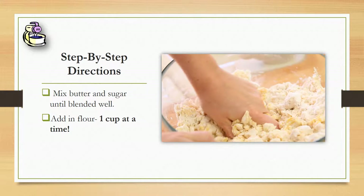So first, we're going to mix the salt and butter and sugar together until it's blended well together. By the time it's blended, it should be a light, airy, whipped kind of mixture.